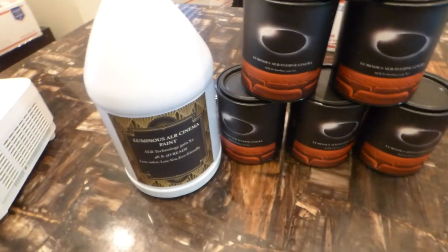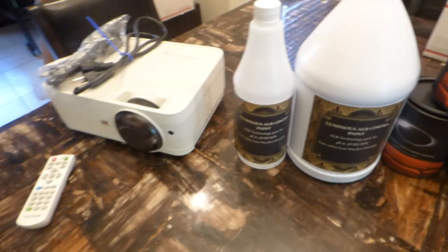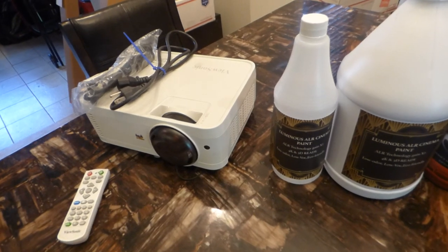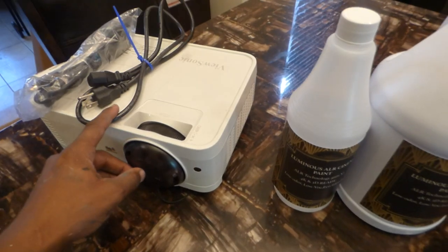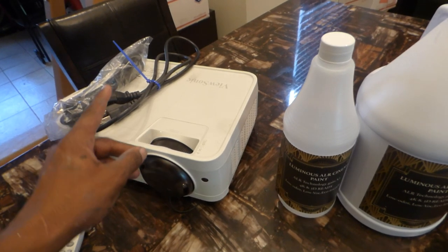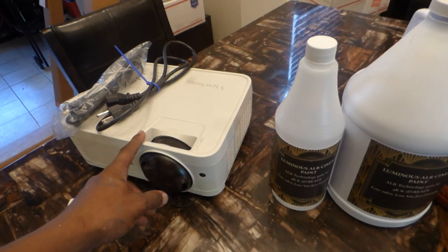It will also come with a blackout cloth that is six and a half feet high by ten feet wide — perfect if you're going to do 2.35:1. This projector has the capability of doing 2.35:1, 16:9, 16:10, anamorphic, and Panorama.